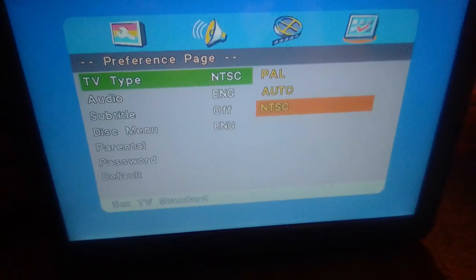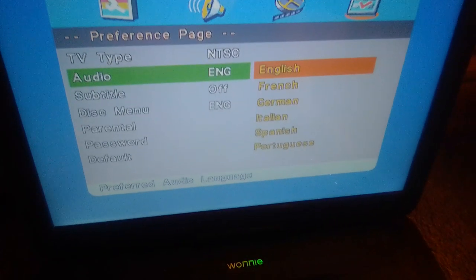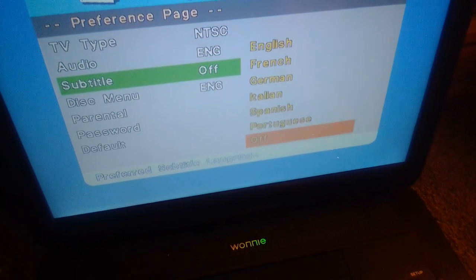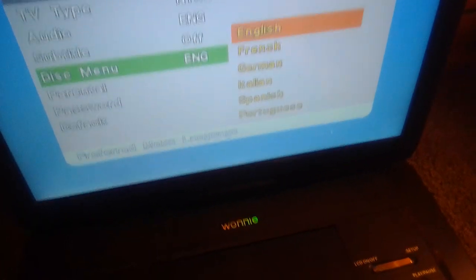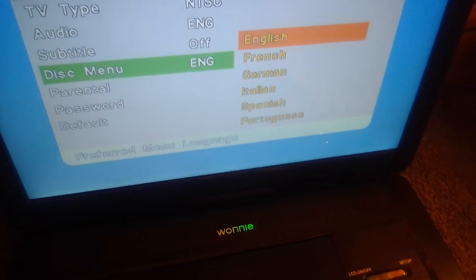TV type and ST is on. It's also PAL and automatic. Audio: English, French, German, Italian, Spanish, Portuguese. Subtitle: English, French, German, Italian, Spanish, Portuguese, and off. And then this menu: English, French, German, Italian, Spanish, and Portuguese.